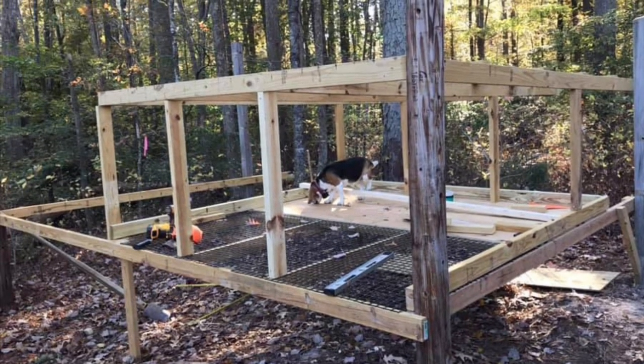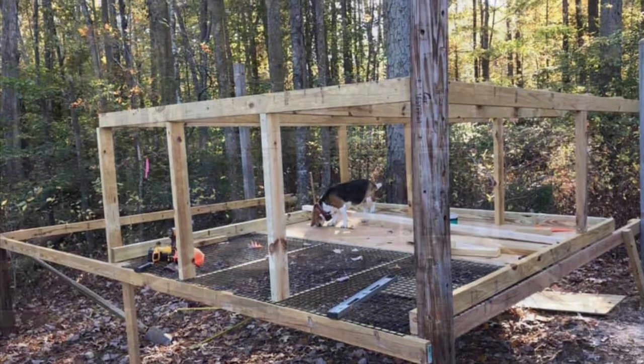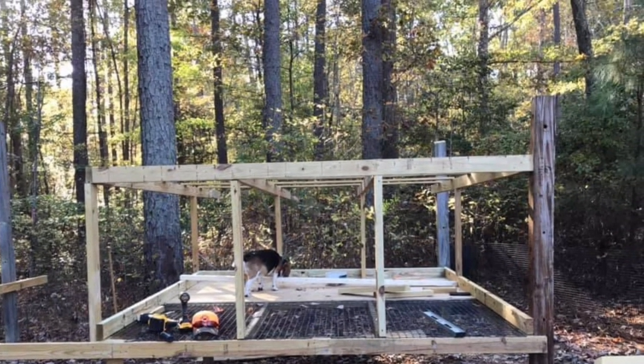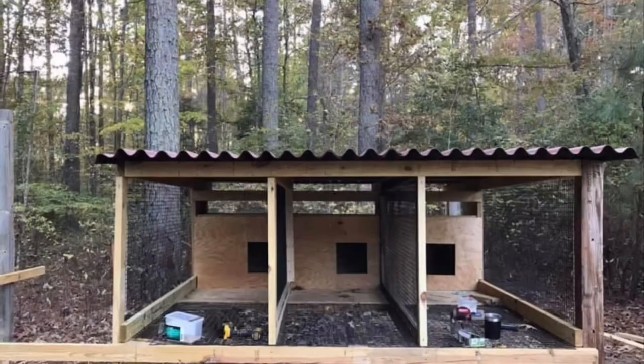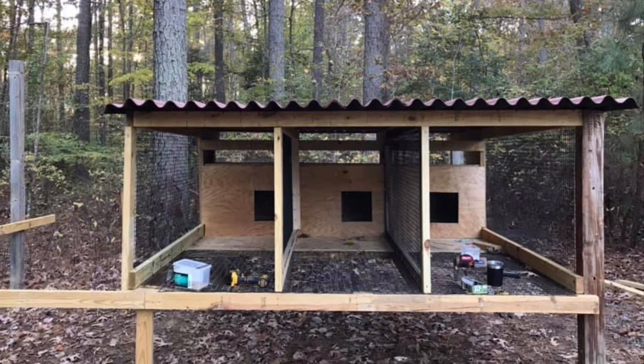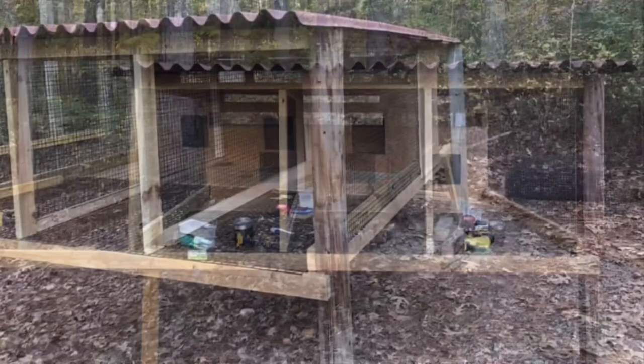Here is the beginning phase of the kennel in the early build stage. One of the pups is up there hanging out while we were building. We got three bays here, about 30 to 36 inches wide and about eight and a half feet deep, with a nice corrugated roof on top.